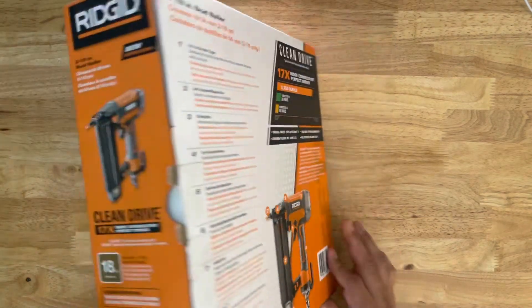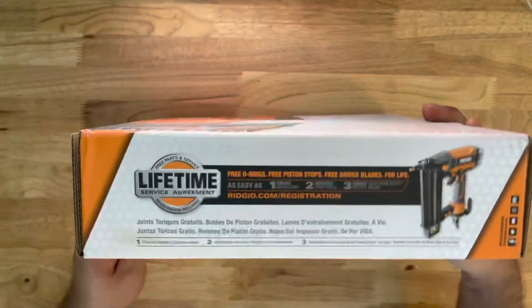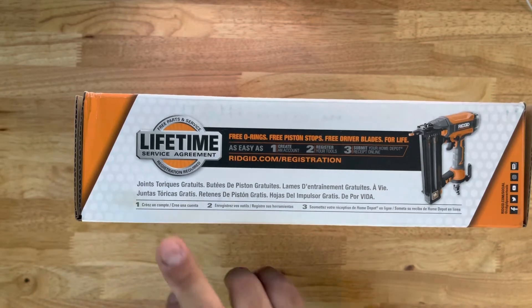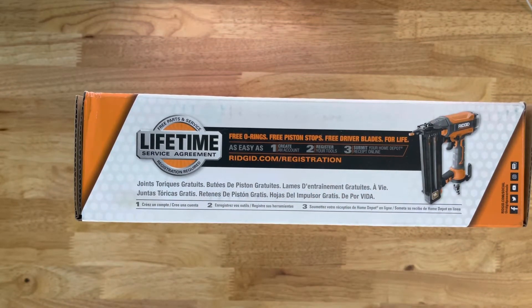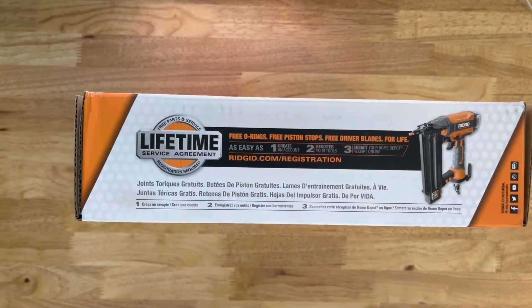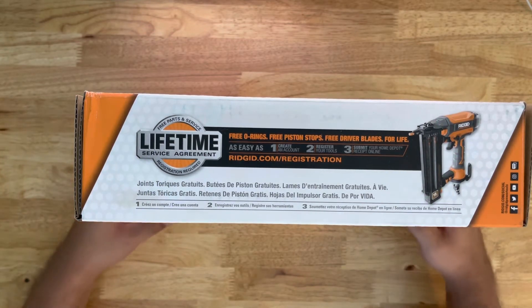Let's keep turning the box around. On this side you've got the lifetime guarantee, a picture of the brad nailer, and it tells you a bit about what you can do with it — free oil ring, free piston stops, free driver blades for life. Ain't that something? But again, I can't emphasize enough: if you want these benefits from a Rigid tool, you have to log in and register. Yes, you're giving away your digital information, but it's worth it because of the lifetime service agreement.